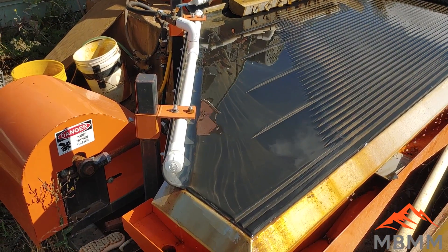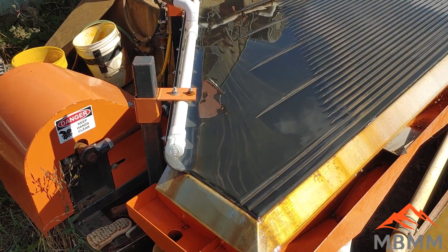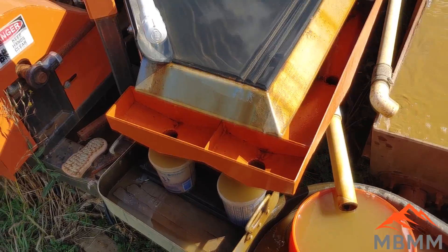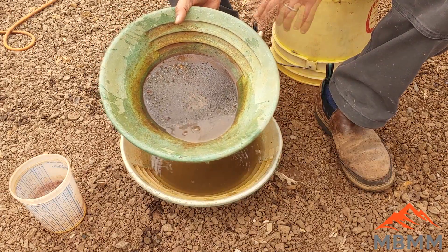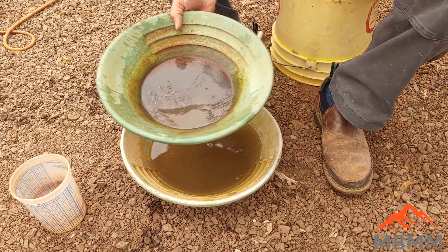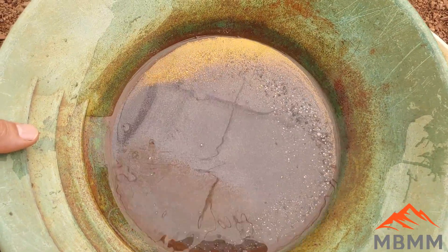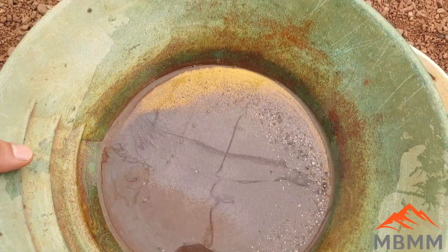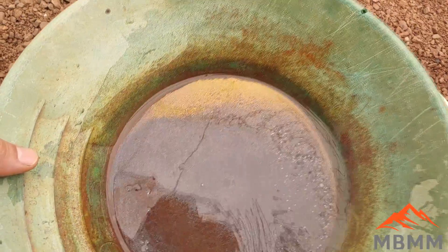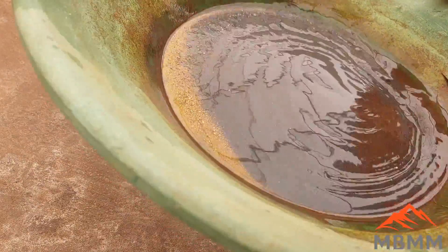We just finished our run. I've cleaned off the shaker table with a brush and brushed down all the concentrates out of the riffles into the number one and number two concentrates. We've transferred the number one concentrates to a gold pan, and I'm going to show you my preferred method for cleaning up these concentrates. So here's the gold we recovered. Now I'm going to take a small snuffer bottle and suck out some of it to demonstrate the direct cupelling method, but I'm going to leave some of the gold in there for the direct smelting method. For the direct cupelling method, you want to get the gold as clean as you can.